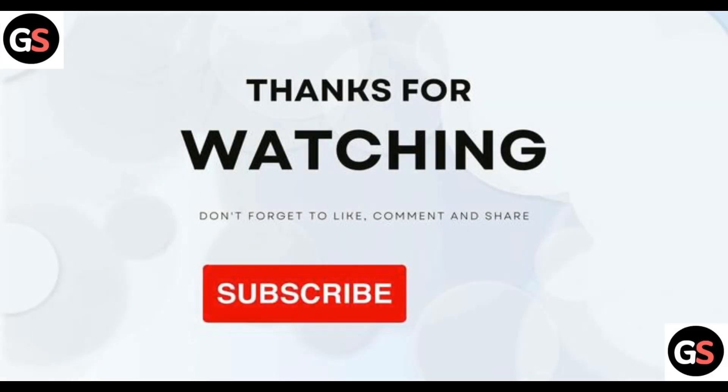Thanks for watching. If you think I helped you in some way, don't forget to like, share, comment, and subscribe to this channel.